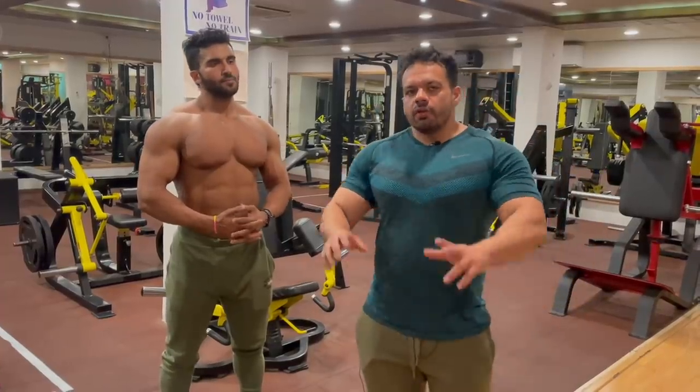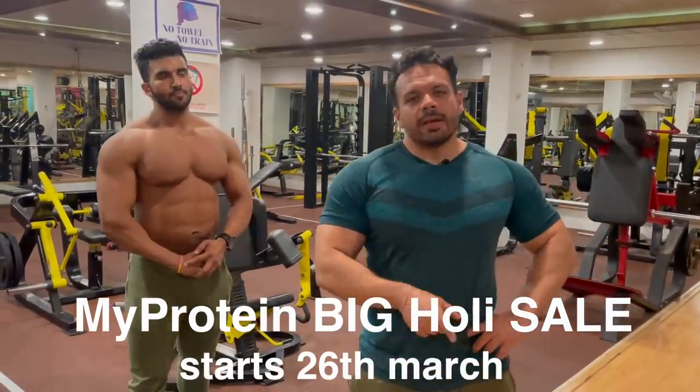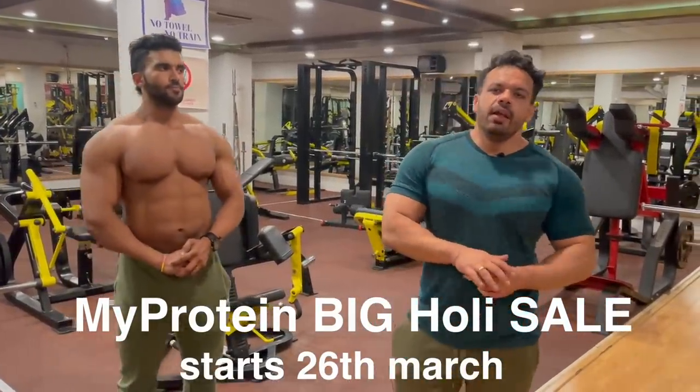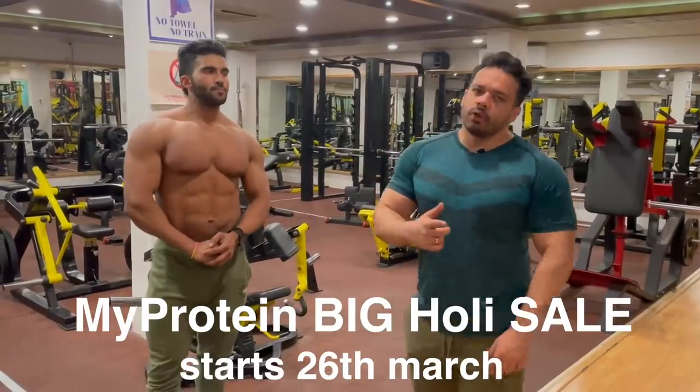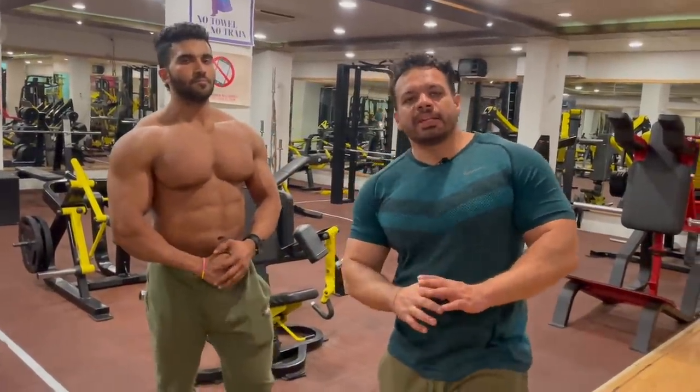This was a short video. Thank you for watching. The MyProtein Holy Sale will be live on the 26th, so please follow my Instagram and I will give you a link there. Thank you for watching, bye bye, take care, and we will see you in the next video.